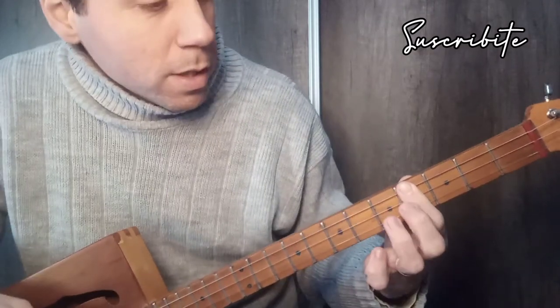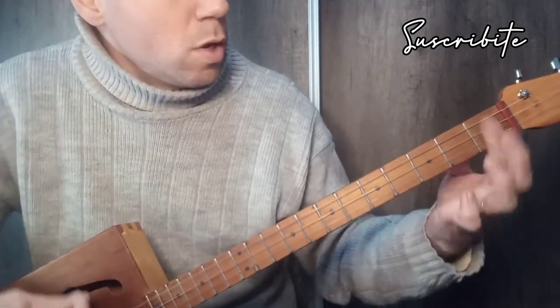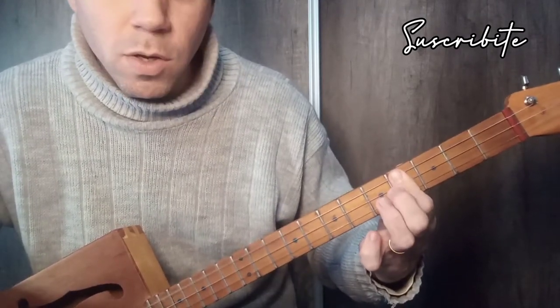We have to play first on the upper string, the fourth fret, which corresponds to the note of Si. Remember, we have G, G sostenido, La, Si bemol, and Si. So we use Si.